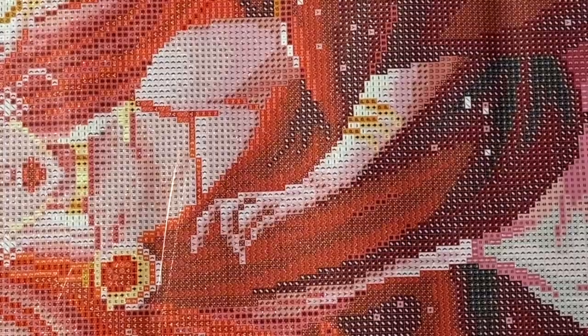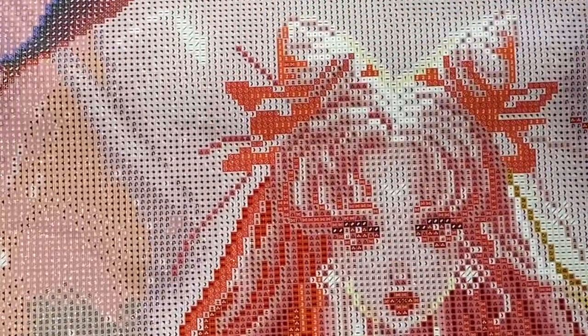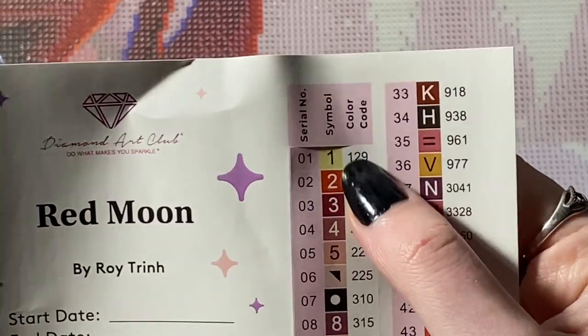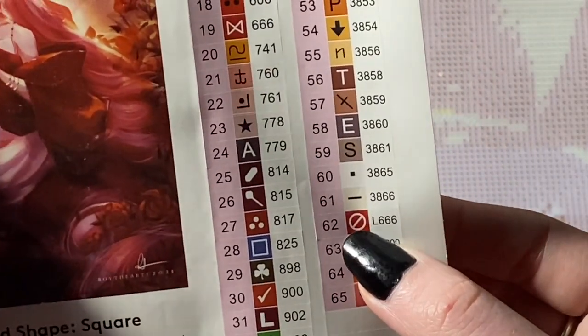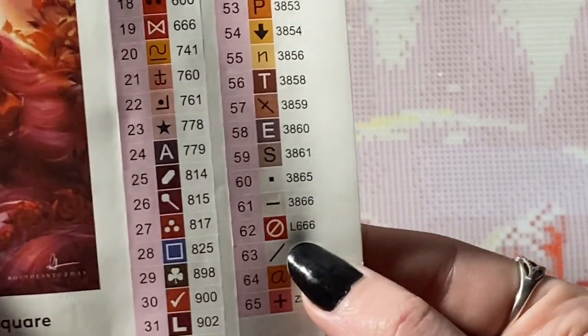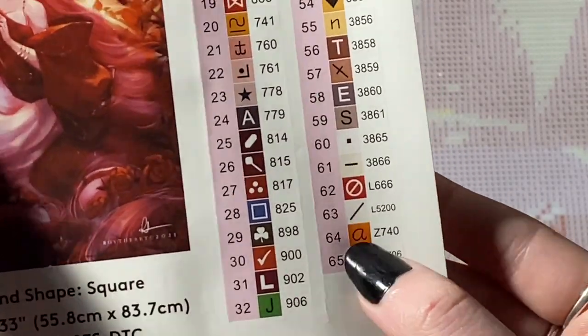We're just going to shove that aside and adjust the canvas again. So we are looking for the symbols — one and two for those ABs, the cancel/stop for the red crystal, a slash for the white crystal, lowercase A for our orange fairy dust, and a plus sign for our pink fairy dust. Let's take a look and see what we can find.